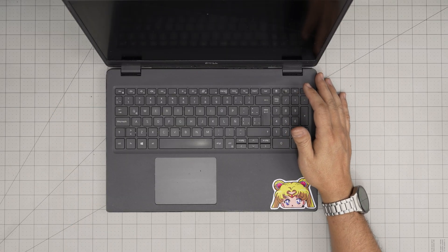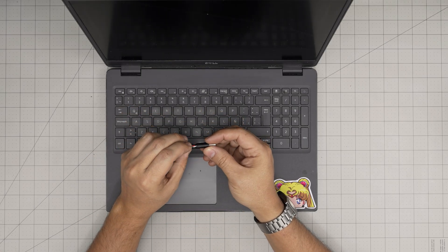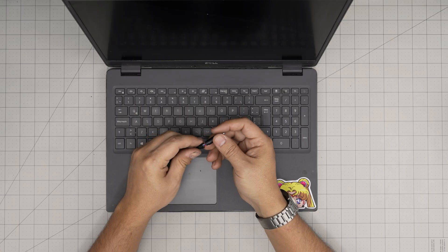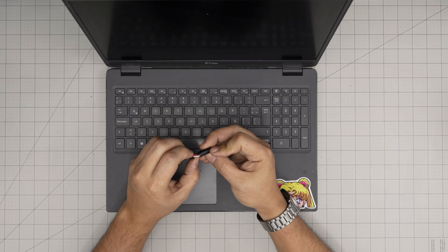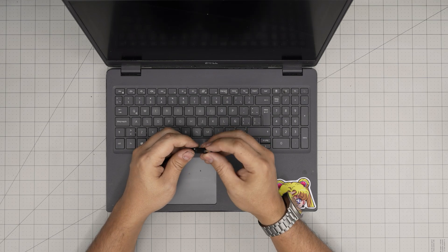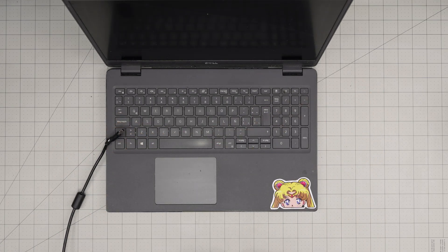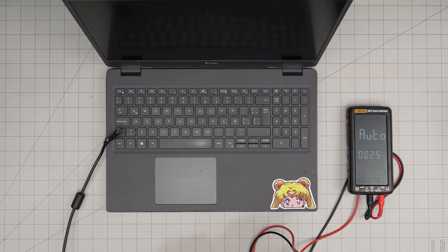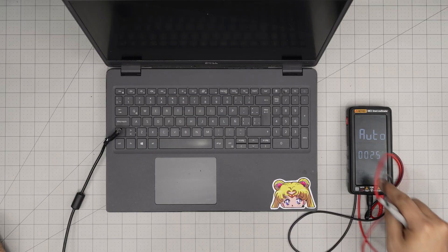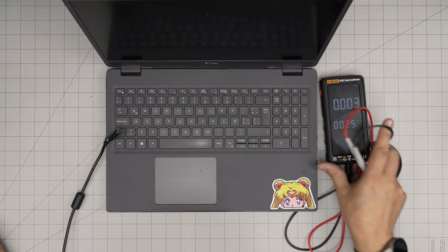A client brought this one in. As soon as they try to put the power jack in, I can see the client's charger — it's not damaged but the cables are showing. We can check the voltage right on the charger port, and we can see that the voltage is okay — it's coming through. Let's go to the DC voltage.